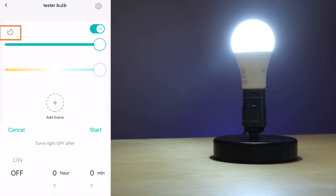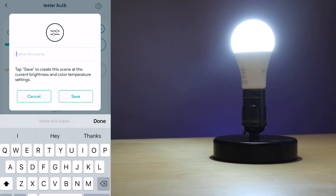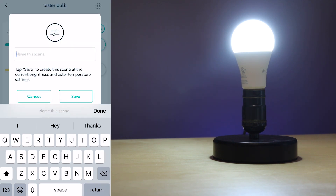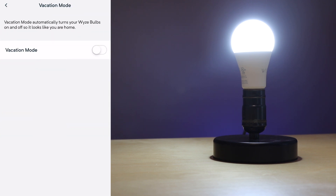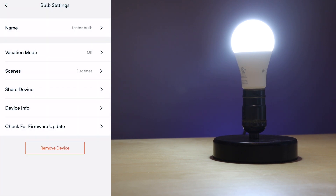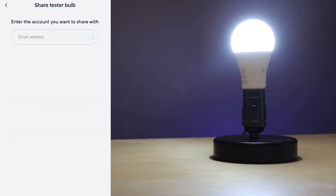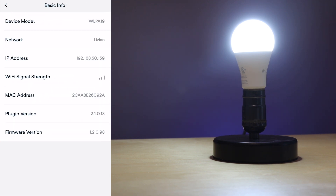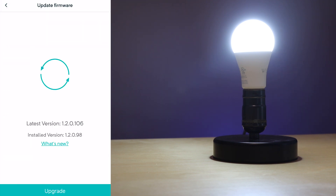The timer button lets you turn the lights on or off after a set number of seconds. You can hit 'Add Scene' to save any of your favorite settings and tap that scene to apply it. Additional settings are in the gear icon at the top right — you can rename the bulb, enable vacation mode which turns bulbs on and off randomly, adjust scenes, share the device with other accounts, check basic info, and run a firmware upgrade.